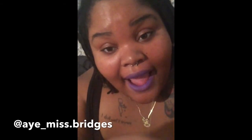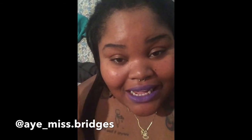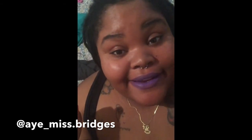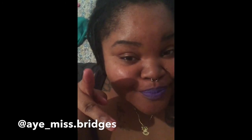I hope you enjoyed watching this video! As always, follow me on Instagram at a_miss.bridges. Like, comment, subscribe, and tell me what else you want to see on my channel. Peace!